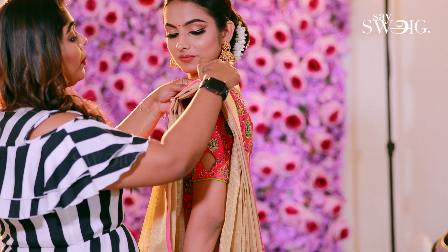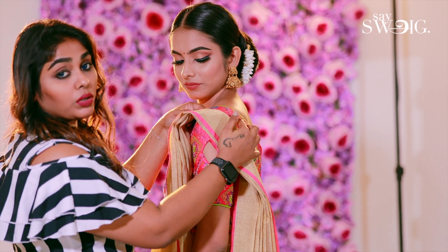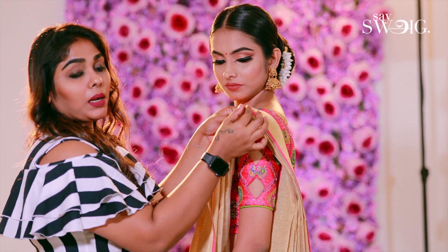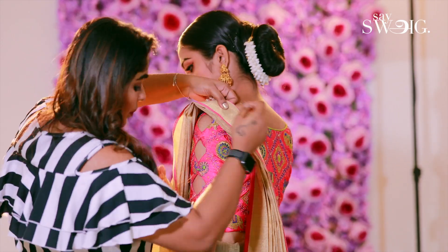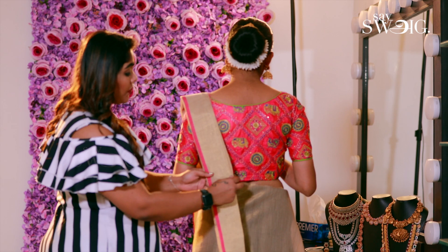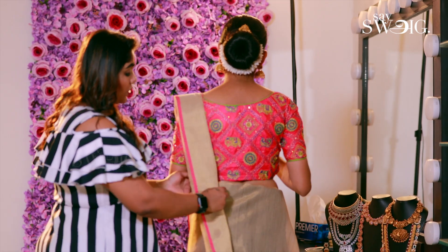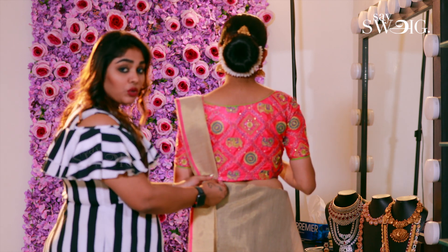If you want to pin it, you will need to fix the shoulder point. Make the shoulder point perfect. We have to secure our blouse as an end point and secure our pin.